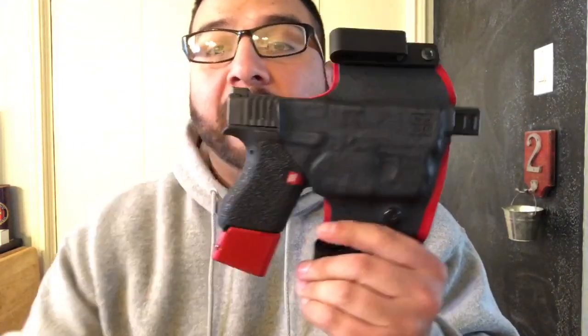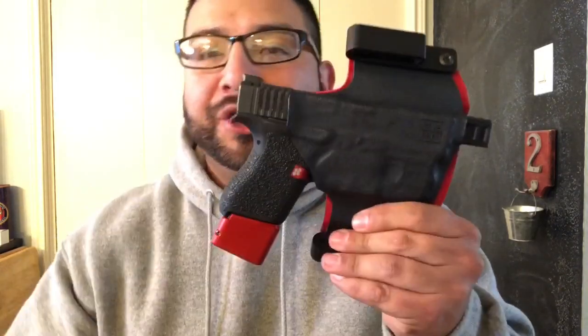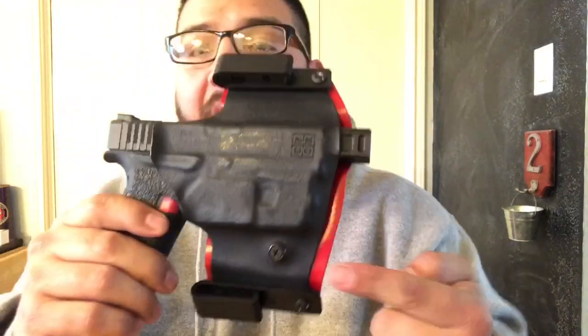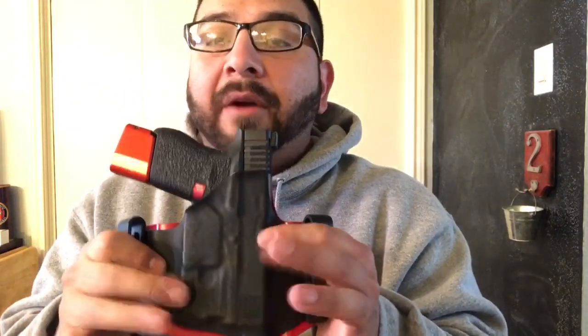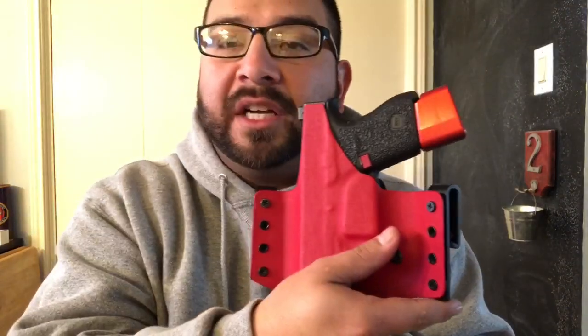The issue I ran into was that the holster he made me didn't fit because of the compensator. Kydex works by heating it up and then form-fitting it to whatever object — whether that's a gun or anything else you want to make a holster for. So I got a lighter, heated up the bottom part of the holster, and pushed the gun through. Now it fits perfectly — the gun's not going anywhere. I have a retention screw right here. I get to keep the same holster I like — pancake style — that I can wear inside the waistband or flip over and wear outside the waistband.